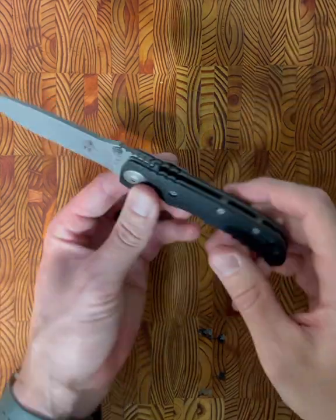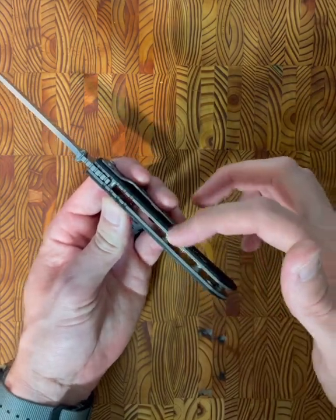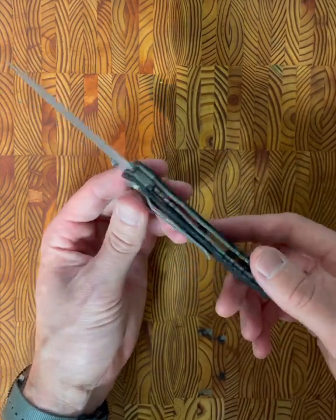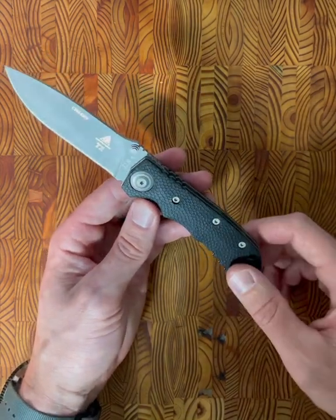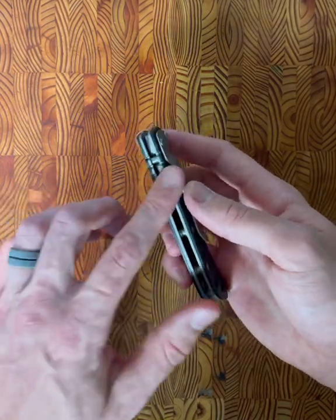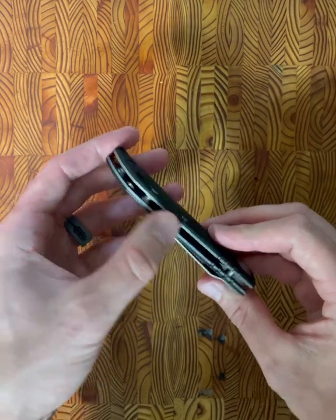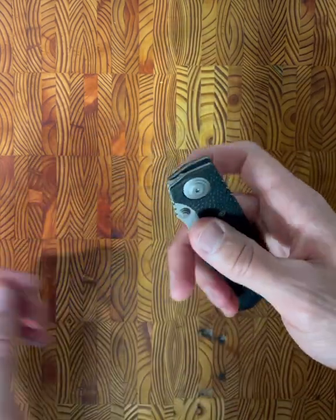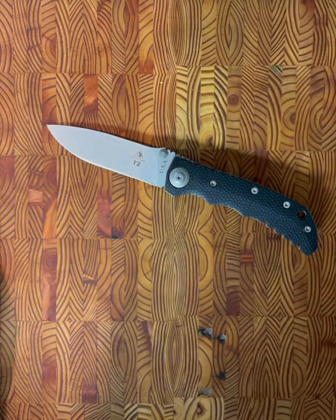The next observation was just the open construction of this knife. I really do like how you have these titanium barrel spacers back here. This knife was extremely easy to take down. I love knives that are kind of open kimono — you can see what's going on. There aren't a lot of places for anything to hide, and I think that's really cool.